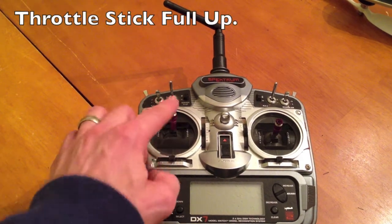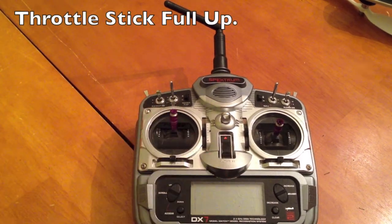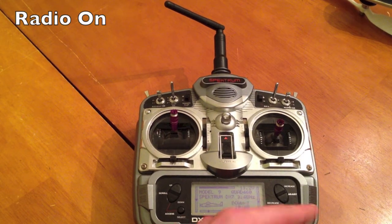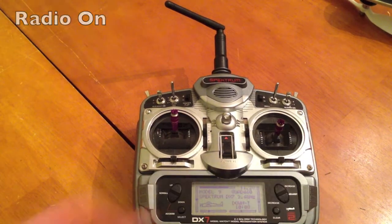First thing you do is on your transmitter, put your throttle stick all the way to the top, turn it on, and make sure you're working with the model that you're working with. This is my Quad 460, which is my DualSky one.